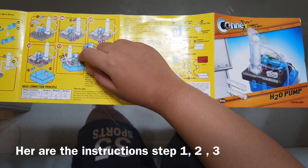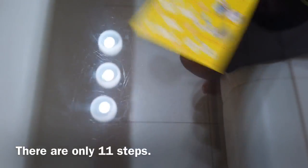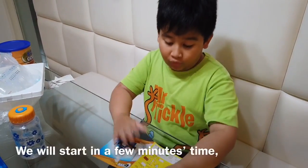And the instructions: step 1, 2, 3, 4, 5, 6, 7, 8, 9, 10, 11. I think there are only 11 steps in total.